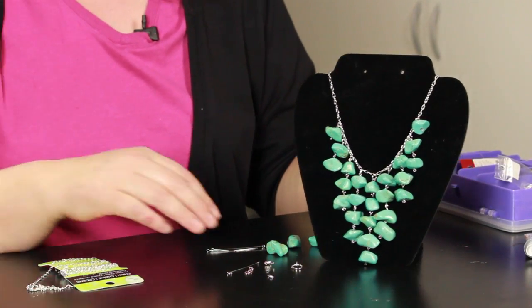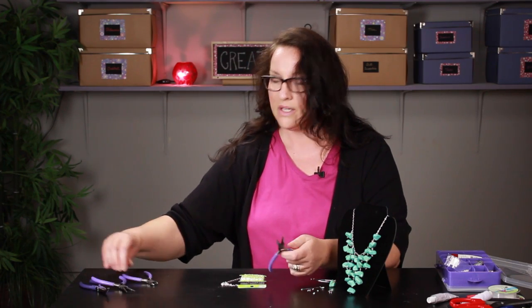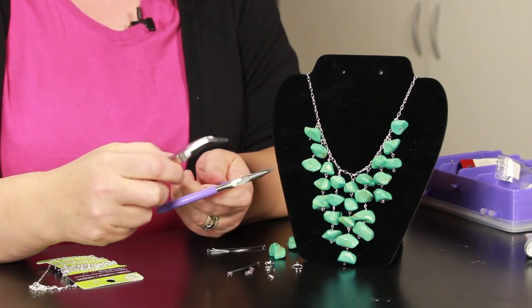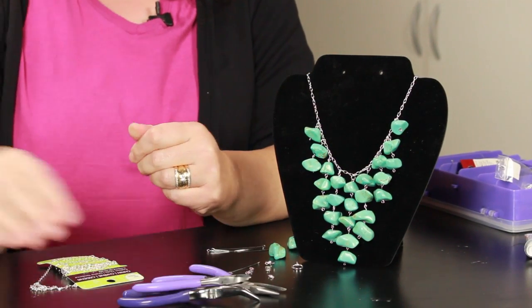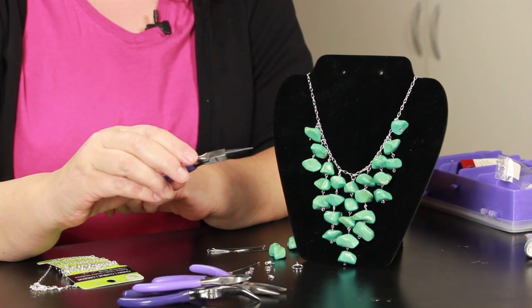The tools you're going to need for this project are a couple of needle nose pliers — this one happens to be a bent needle nose, but you can use two straight ones. You're also going to need some wire cutters and round nose pliers. You can sometimes find these in a kit with a variety of tools for jewelry making.